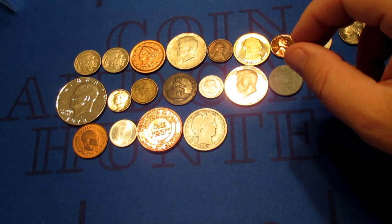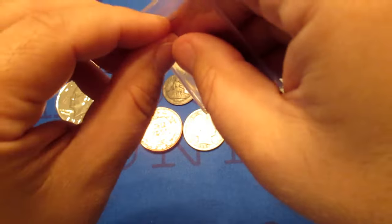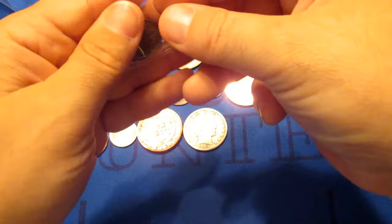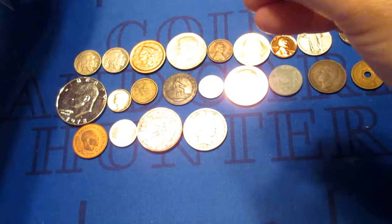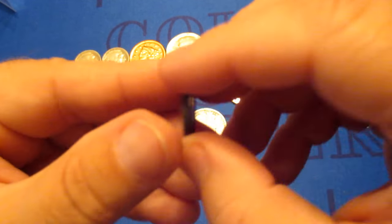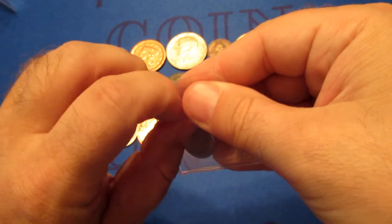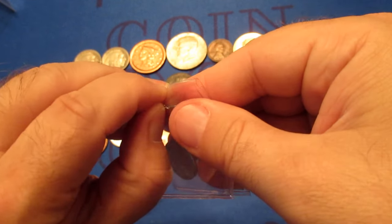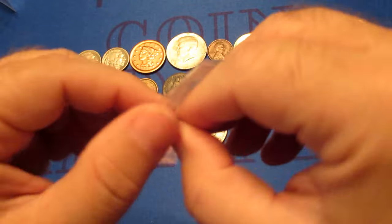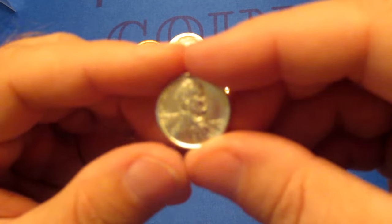Coming to the close here — I probably have another half dozen coins left. Going to have another foreign though — a one cent from Canada, 1972. Another cent, and this is going to be the steel cents that they made in 1943 during World War II. Yeah, 1943 steel cent.